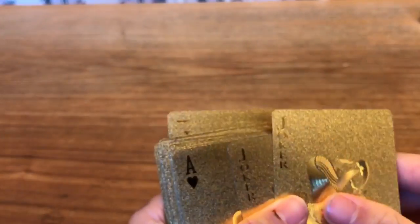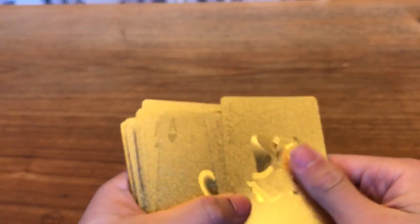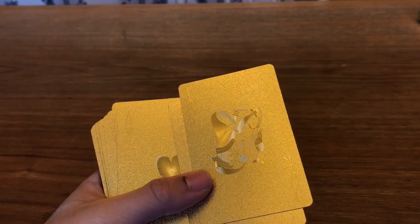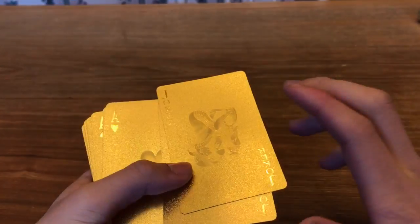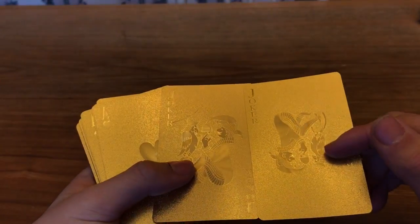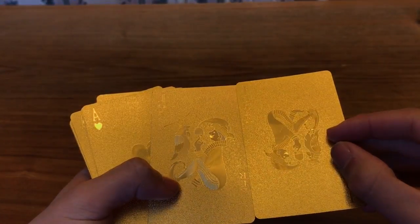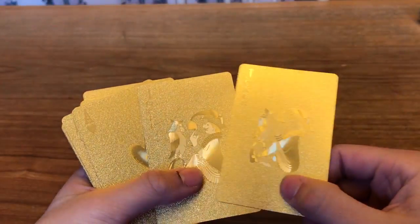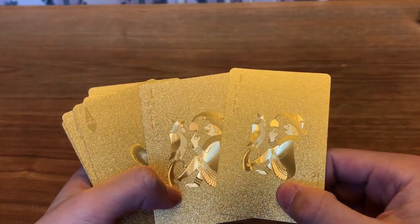So it does come with every single card — I have sorted them out and counted them. You can actually get this in a variety of different patterns. Mine just came with the card box, but you can actually get these with wooden boxes, though those cost more. I just got one of the most basic options. The jokers personally I think look really, really cool — two of them are the same design.